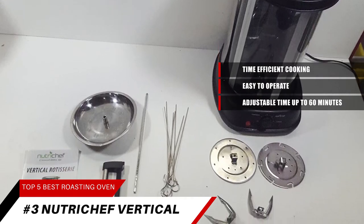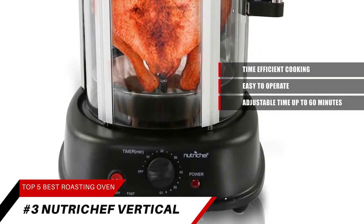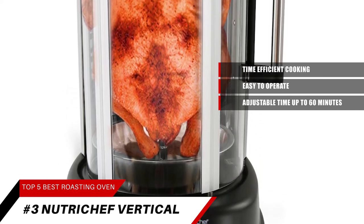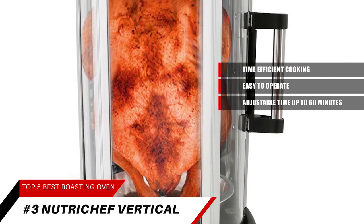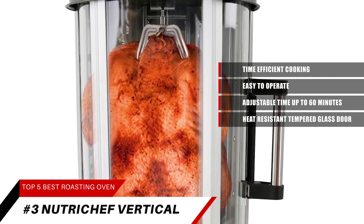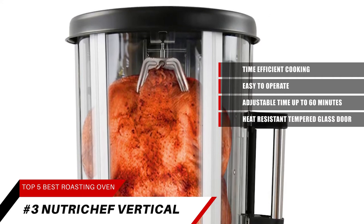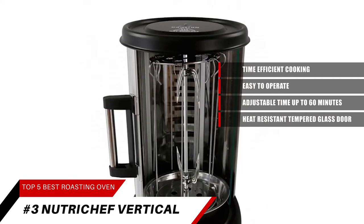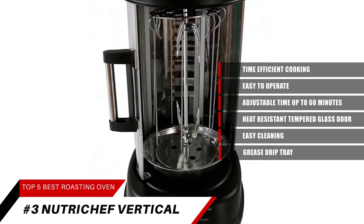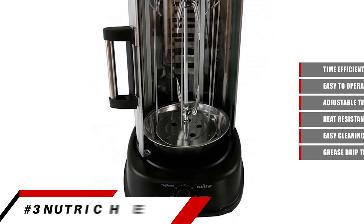This multifunctioning rotating oven gives you the freedom to cook a range of recipes, perfect for kebabs, shawarma, rotisserie, and more. Despite the kebab machine's high-power heat, it features a heat-resistant tempered glass door, as well as an auto-power-off function for safety. This rotisserie oven features stain-resistant housing for easy cleaning, including a kebab rack with seven skewers and a grease-drip tray for mess-free cooking.